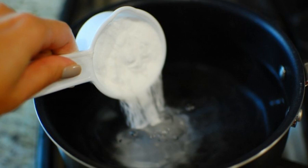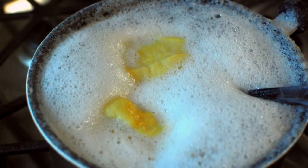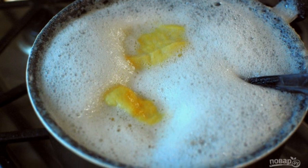Step 4. Pour water into a saucepan and add soda. Step 5. Put the pan on the fire and bring to a boil over medium heat.